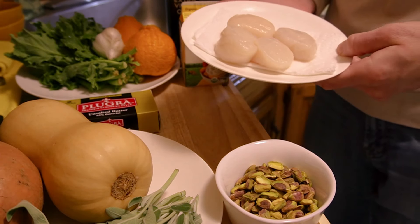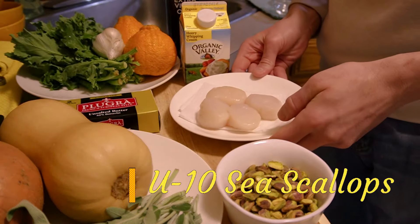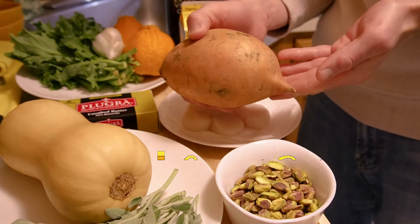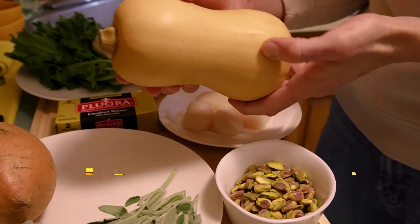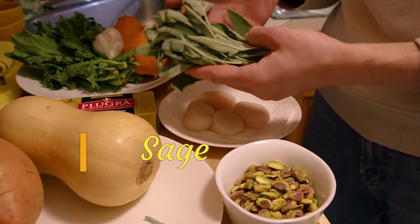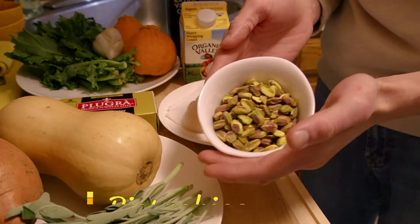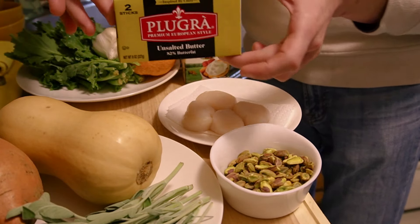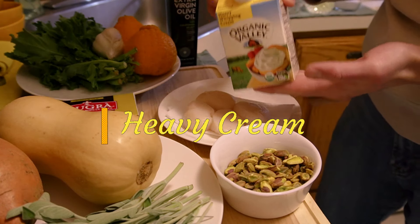We have our U10 sea scallops from Maine. U10 refers to their size — about 10 per pound. We have a beautiful organic sweet potato, super healthy. Next up, a pristine butternut squash that we will break down and roast. We have sage, our herbaceous bridge for all these wonderful winter flavors, pistachios that we will season and toast for a pistachio crumble, and the ubiquitous Plugra butter. We will be using heavy cream both for our sauce and for the sweet potato puree.